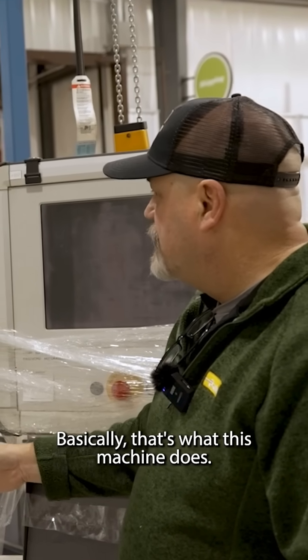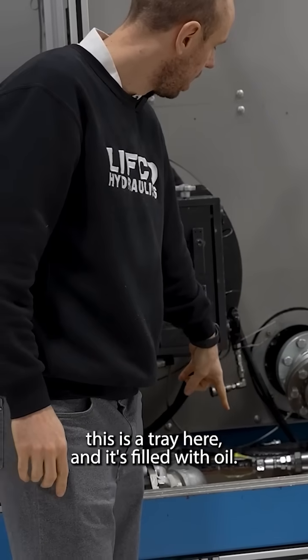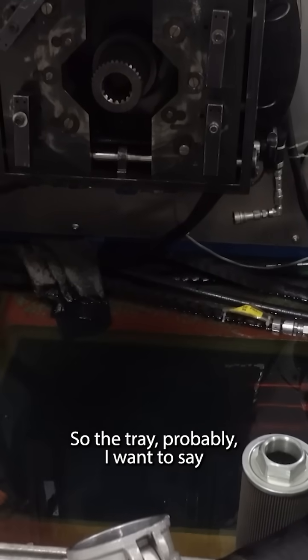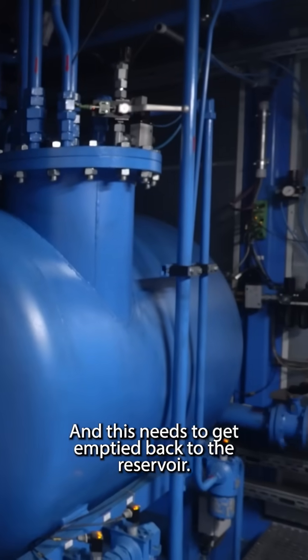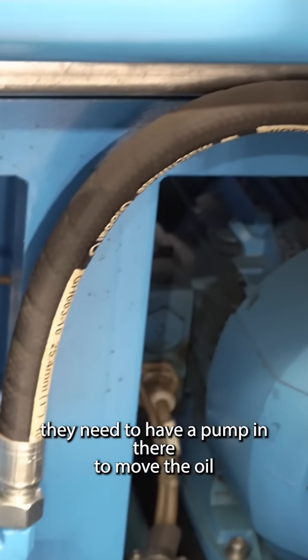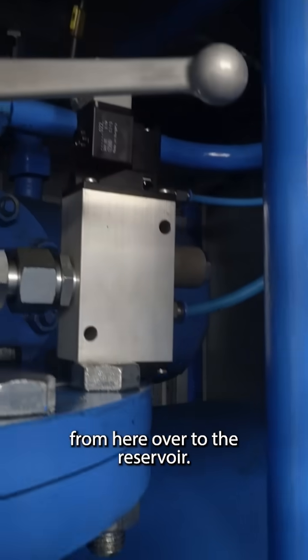Basically that's what this machine does. This is a tray here and it's filled with oil — probably about 10 gallons. This needs to get emptied back to the reservoir, so they need to have a pump in there to move the oil from here over to the reservoir.